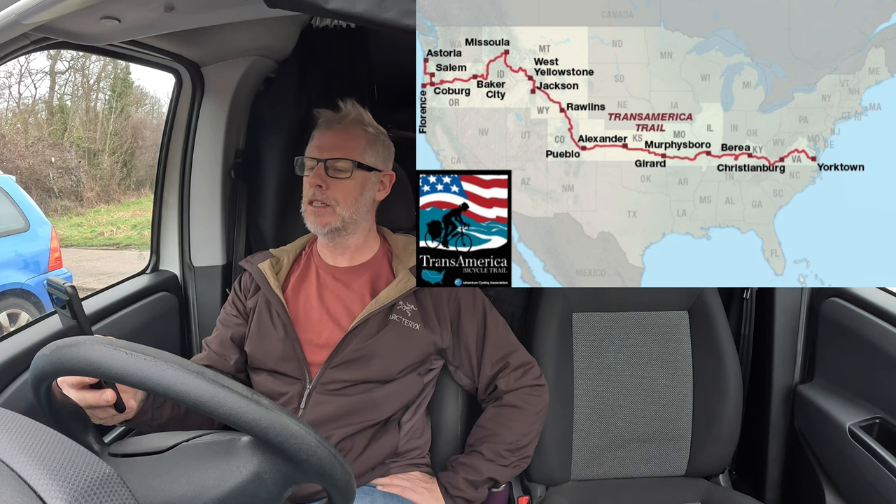It's going to be similar to what I took on the GDMBR. The Transamerica is 4,228 miles from the west coast of America to the east coast, going through Oregon, Idaho, Montana, Wyoming, Colorado, Kansas, Missouri, Illinois, Kentucky and Virginia. I'm really looking forward to this one - it's a decent sized ride mainly on roads, which is different to anything I've done. I've never done a long road tour.